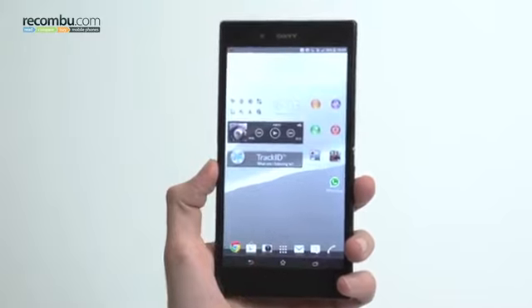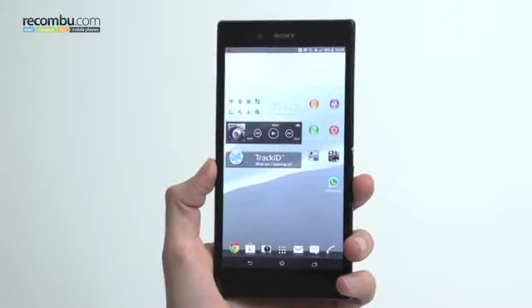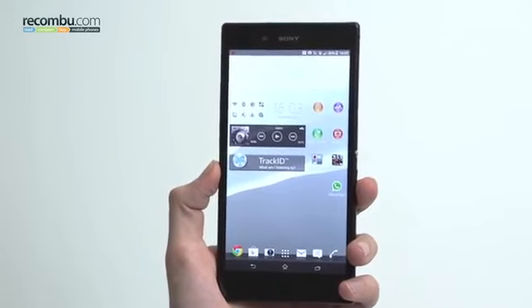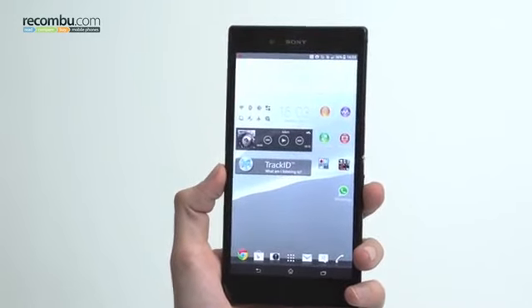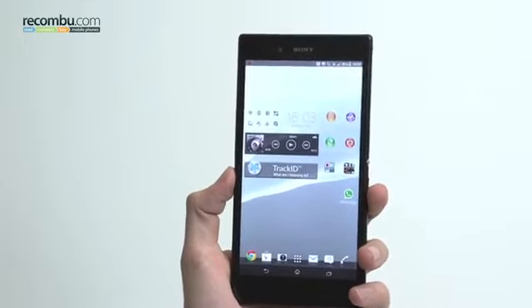As you can see we've thrown a bunch of applications on there, benchmarked the phone to high heavens, and we can report it is indeed a monster. The 6.4 inch display isn't the only reason it's a monster, although that makes a good starting point.